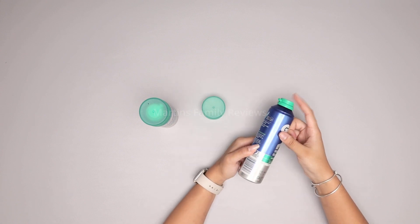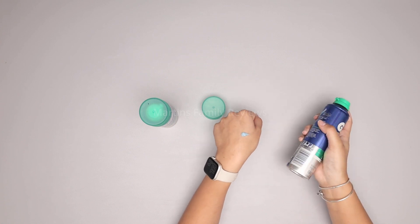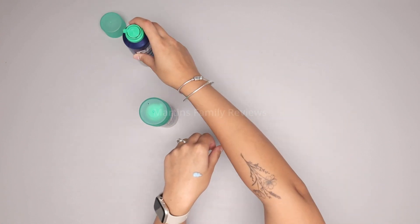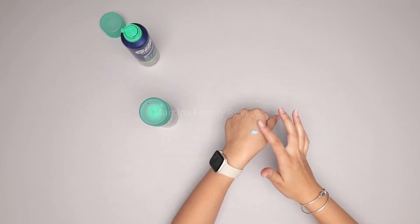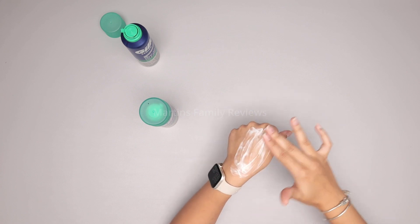It kind of looks exactly like the foam head, and as you can see it is just a little gel. It kind of looks a bit like toothpaste, but once you start spreading it out it creates a nice even layer for you to shave in.